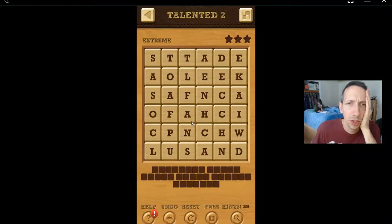Welcome back, Words Crush Extreme Pack, Talented Double Two. Shirt. I said shirt. Look, it's a shirt. Right? Yes, it is. I didn't know what's your point.